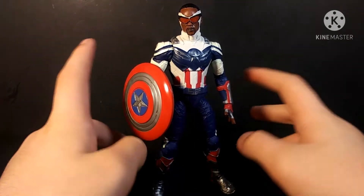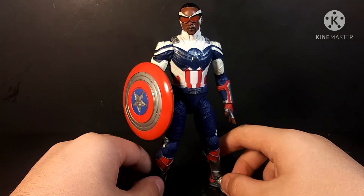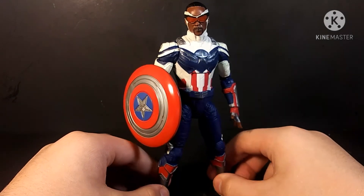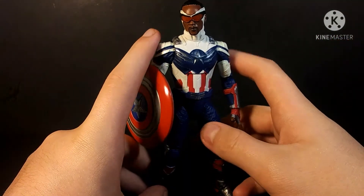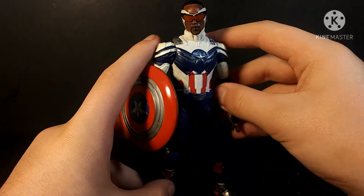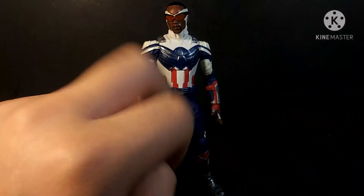Also, watch Captain America and the Winter Soldier — yes, I said Captain America, not the Falcon. That's what they call it at the end of episode 6. But yeah, guys, thank you so much for watching. This has been Matt and Isaac rolling out. Peace.